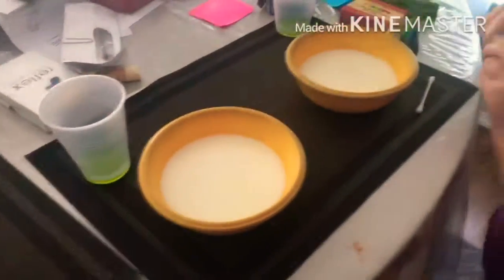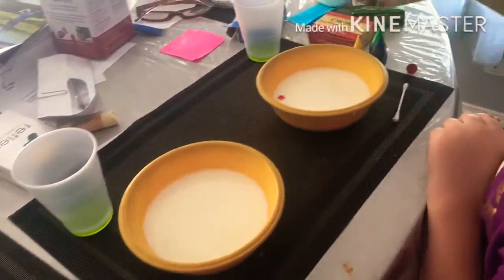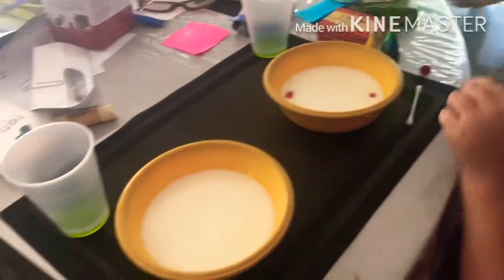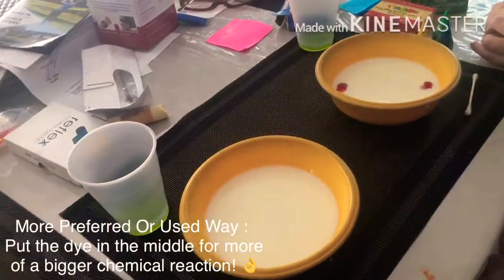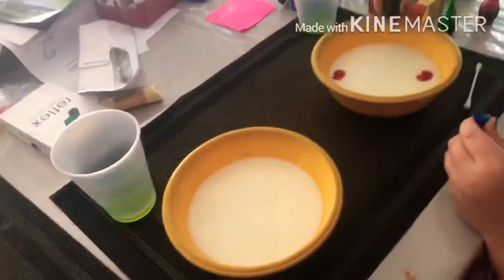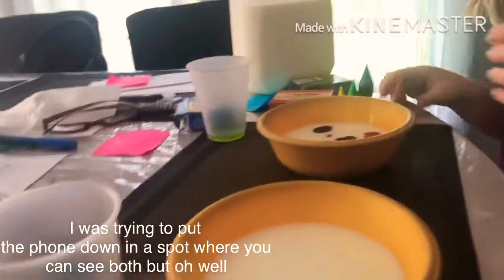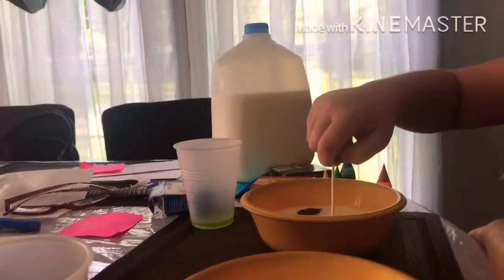You need a q-tip. So number one, I'm gonna add in some red — there, there. Then I'm gonna add in some blue, like one, two blue drops like that. Then one, two like that. Then I'm gonna grab a q-tip, dip it in the dish soap, and then put it next to the food dye.